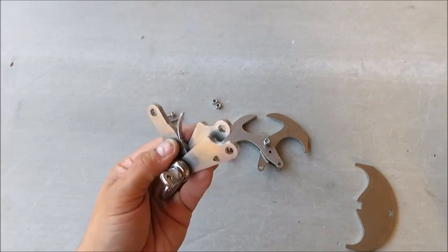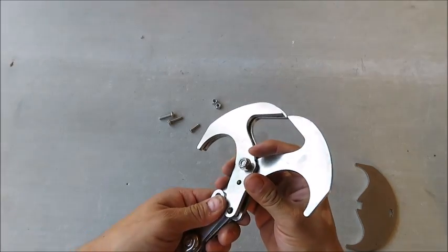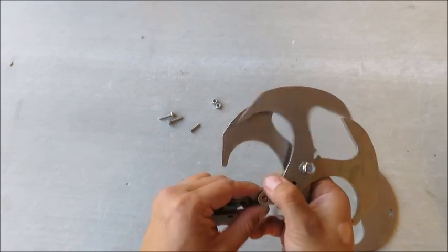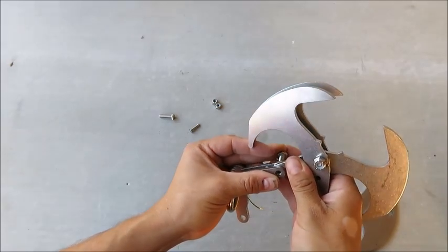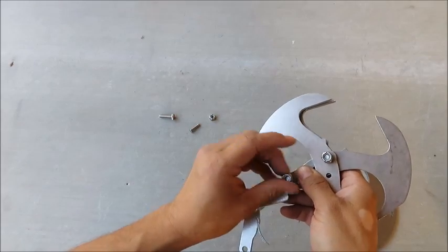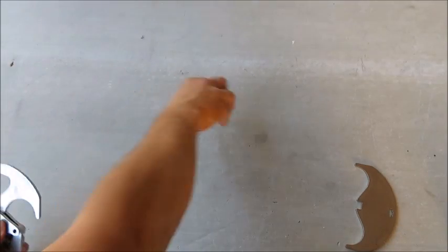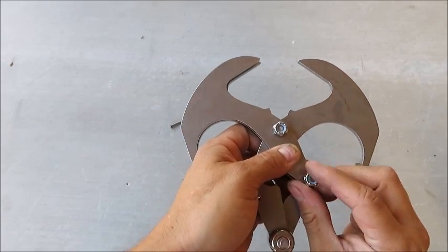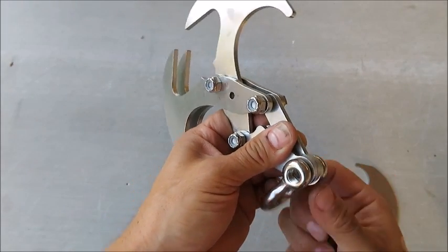Open up your linkages and take one and place it on one side, then the other goes on the other side — match them up. Open up the center linkage and move it into position. Then put your nut on, take your other linkage, line it up, and get your nut and bolt in. I like the nuts to be on the same side as the bolt for the shackle, so flip it over if needed.